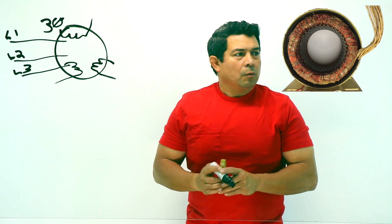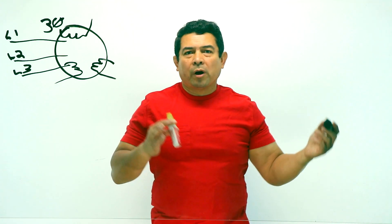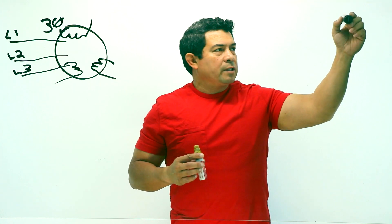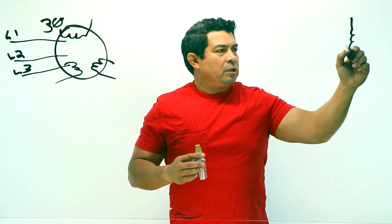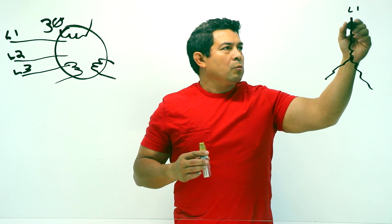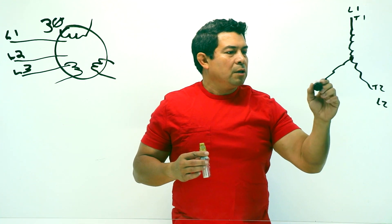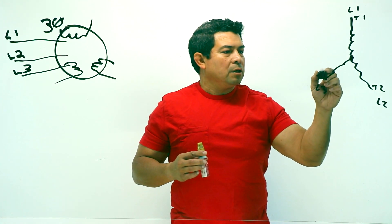In a motor, most of the time they're either going to be wired as Y or delta configuration. Most of what we see in the field, they're going to be Y configuration. So this is where you would hook up your L1 to T1, L2 to T2, and L3 to T3.